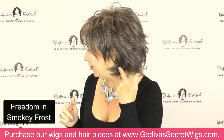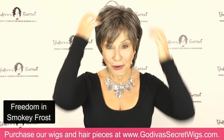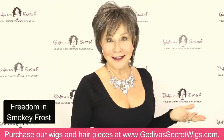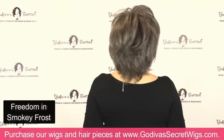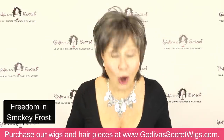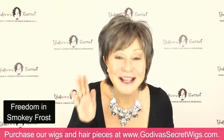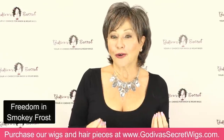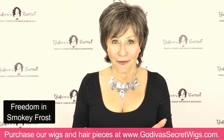Freedom will cover your ears. You can wear it all behind your ears — really cute. You can pump it up, but look what a great, amazing wig. In Smoky Frost, it's so exciting. And I hope you're seeing this natural, beautiful blend of colors. It's so realistic. In the pieces we're choosing, the colors blended with the wigs and the pieces are modern, and you're going to love them.